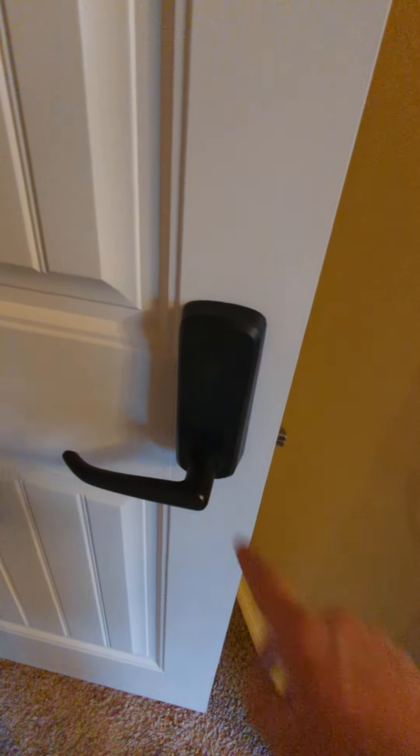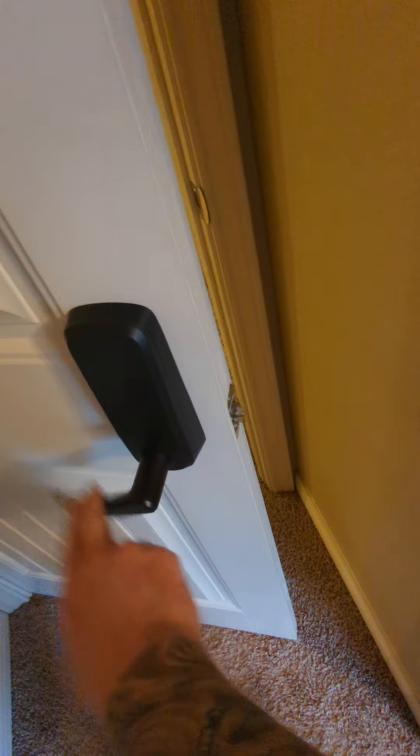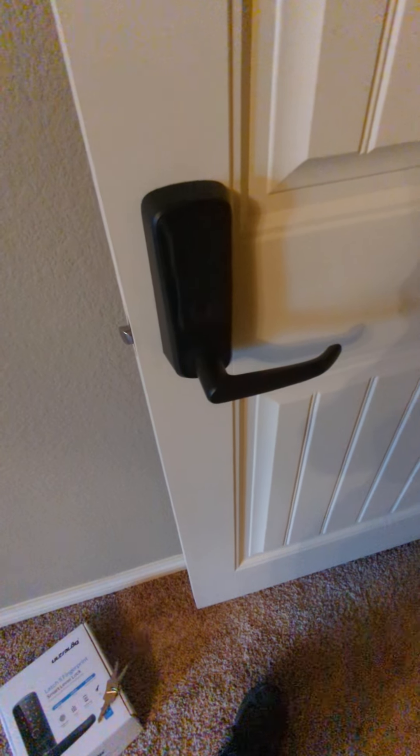Batteries are in here — it takes four AA batteries. You unscrew this little screw, pop it off, good to go, and it is not locked from the inside. Overall pretty good. I bought two for the rental property that I have. Thanks a lot, let me know if you have questions.